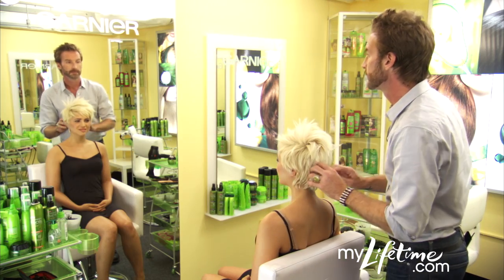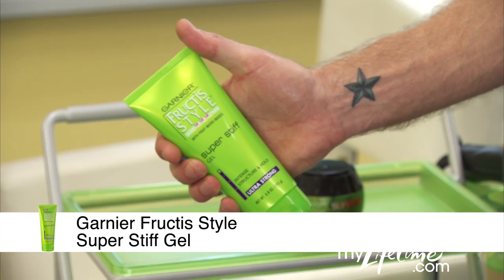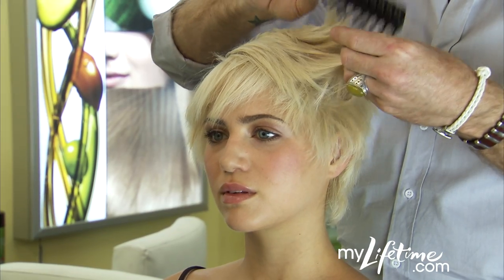To create the hold and texture you need for this look, start with super stiff gel. Work the gel into towel dried hair and then blow dry with a vent brush for volume and direction.